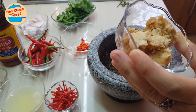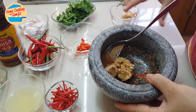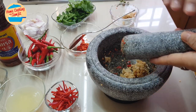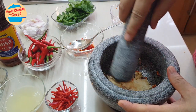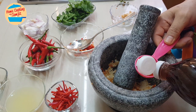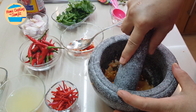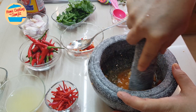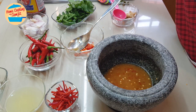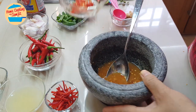Now we're going to put in the paste sugar — about two tablespoons. Since this paste sugar is a bit dry and hard, I'm going to use the pounder to smash it and make it soft. Then we put in about two tablespoons of fish sauce and mix the fish sauce and paste sugar together. It looks so nice — they've combined really well and become liquid.